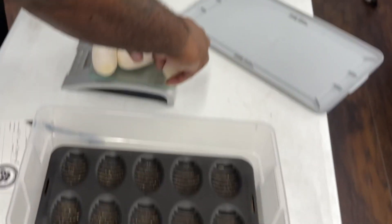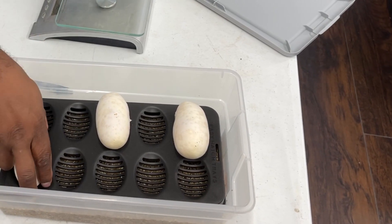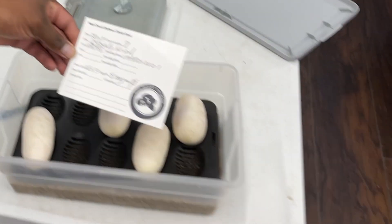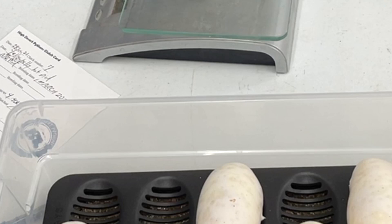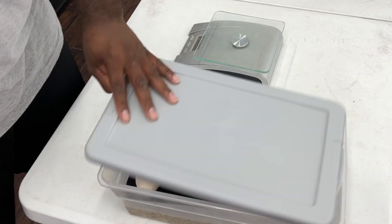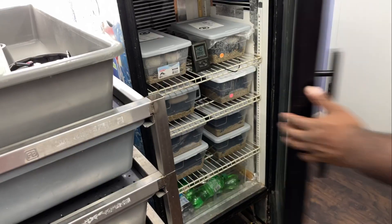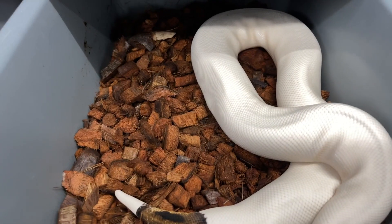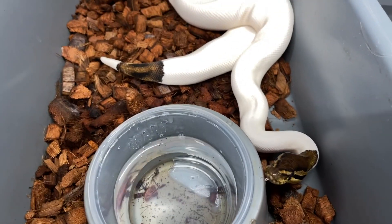These are fresh right now so keep them separated. Clutch number seven — yellow belly head pie, black pastel pie. This is the sire of the clutch, black pastel pie. This is Mo — one of the few who actually has a name. My boy Mo is putting in work, but he only had one female to do this year. So here we go — your daddy again.